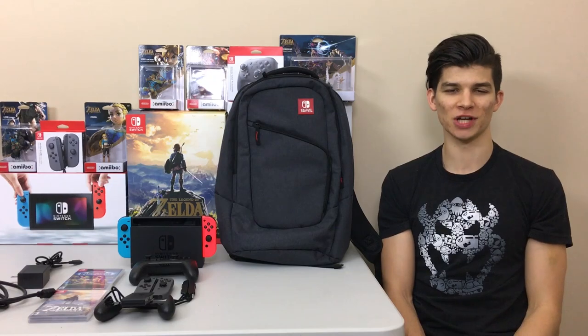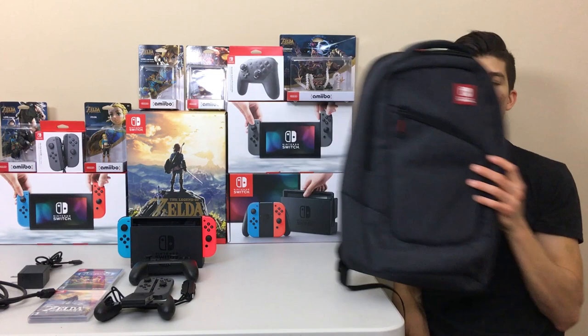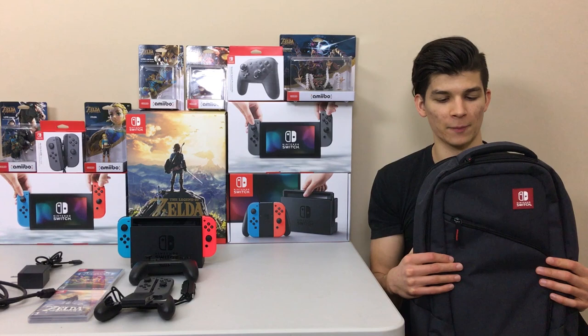What's up everyone, Jake from Switch Force here to review the king of cases. I have with me the Nintendo Switch Elite Players backpack, which is like the grandpa of all accessories — definitely the biggest. I have all my Switch gear here: the dock, the Switch, the grip, extra Joy-Cons, games, and cables. I'm going to show you how it all neatly fits into this beautiful backpack.